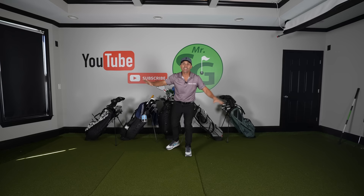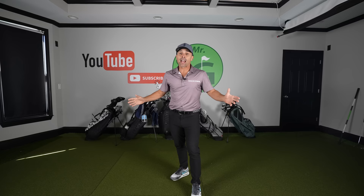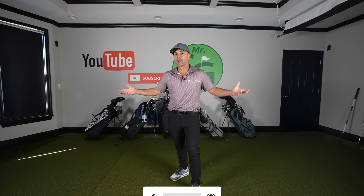Just want to say thank you for subscribing to the channel and being part of the journey. If you haven't done that, just click subscribe and hit the bell notification so anytime a new video is released, you're not left wondering where Mr. Short Game's videos are — they'll just be right there for you.